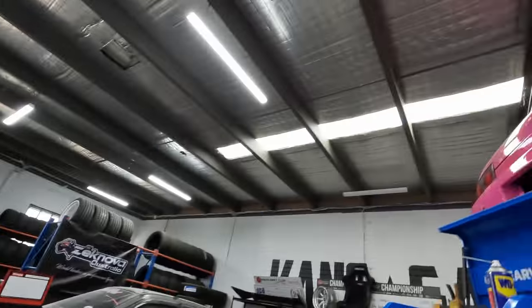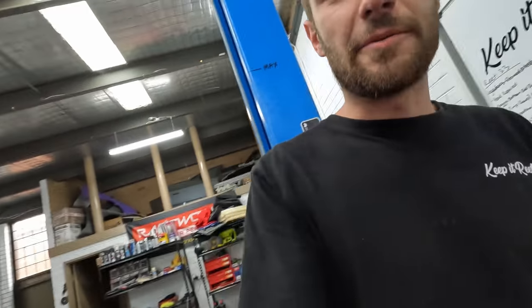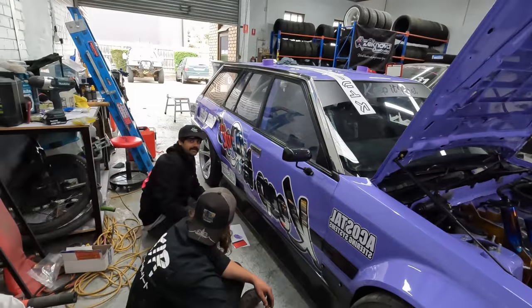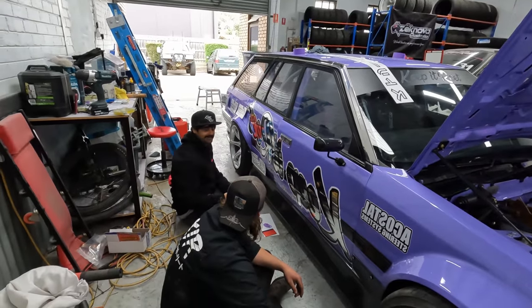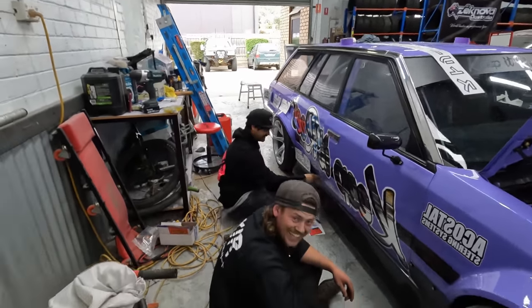He was complaining it was too high on the front last time. Now the day before the drift event, Jason goes, 'oh, it's pretty low on the front.' The banter's definitely been strong today — Jason's been getting a little bit upset. Anyway, we'll wrap up tomorrow too. You'll have to wait until the next video to hear the Kang 5-inch exhaust note. Sounds Kang.